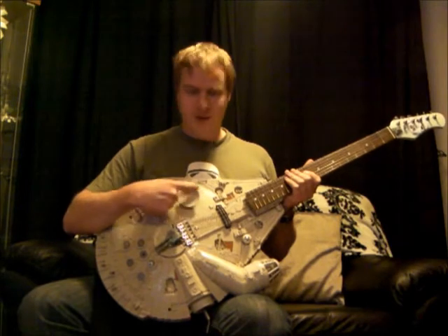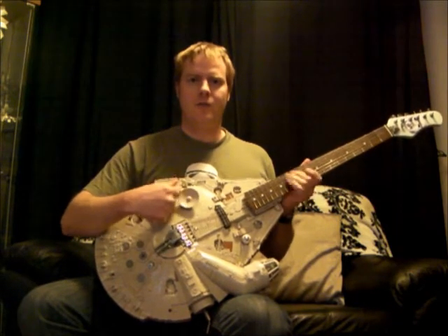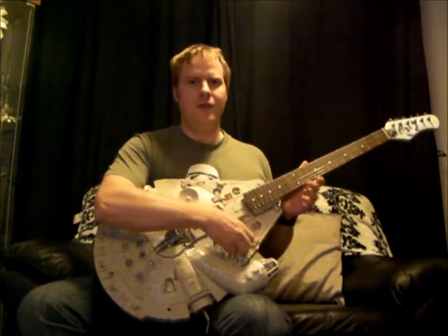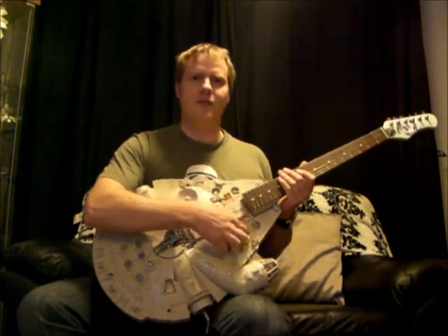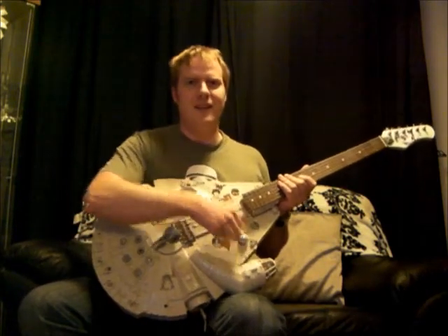For volume control, I used the satellite dish. For the tone, I used R2-D2's head, which I thought was quite a novel idea. That's an original from the 80s.